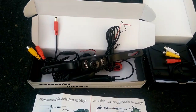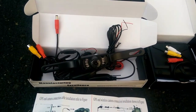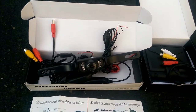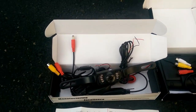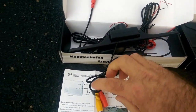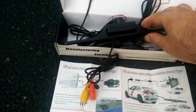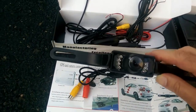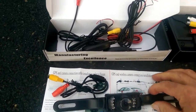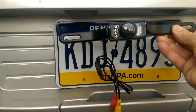I purchased a rear view camera system off of Amazon for about $40. In this box is the actual camera itself. It looks like there's a video and a power type connector here. This looks like it tilts a little bit one way or another, and this will screw on to the back of the license plate.